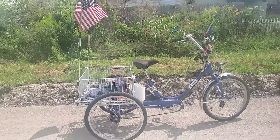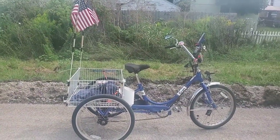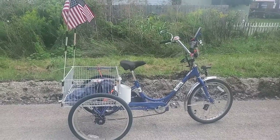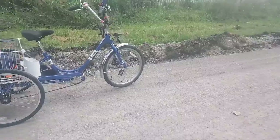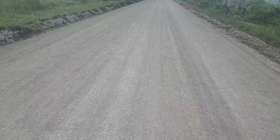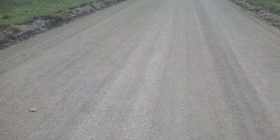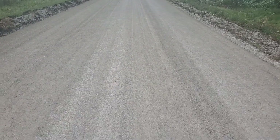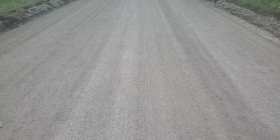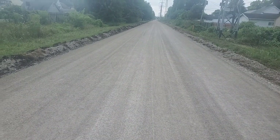Before we get to that, I'd like to say thank you so much for over 100 subscribers — I really appreciate it. Also, a minor trail update: they have compressed the gravel to the point where it's almost like cement — not really, but it's really hard. It's not super hard to ride on. I think they're going to have asphalt down next time, but let's get to today's video.